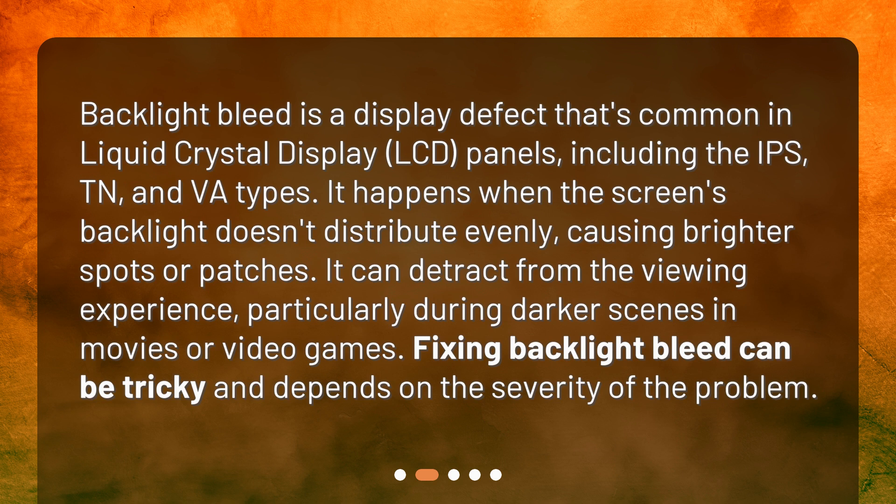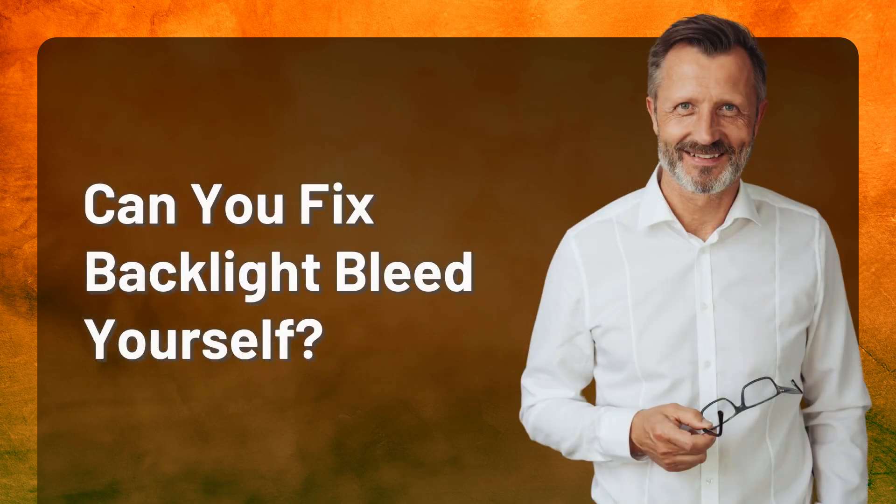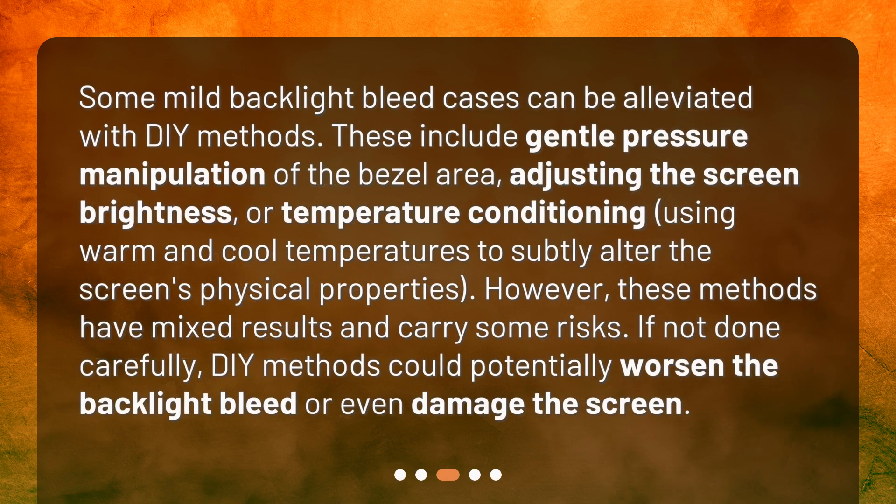Can you fix backlight bleed yourself? Some mild backlight bleed cases can be alleviated with DIY methods. These include gentle pressure manipulation of the bezel area, adjusting the screen brightness, or temperature conditioning — using warm and cool temperatures to subtly alter the screen's physical properties.